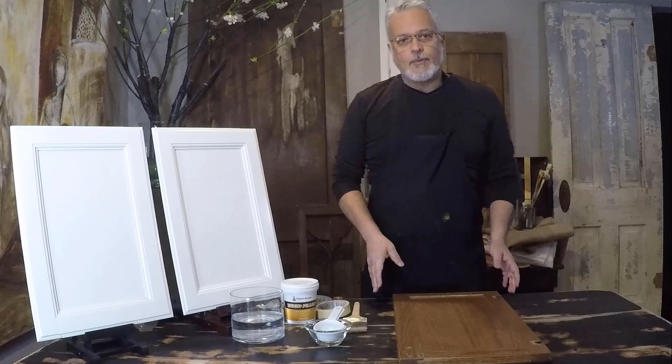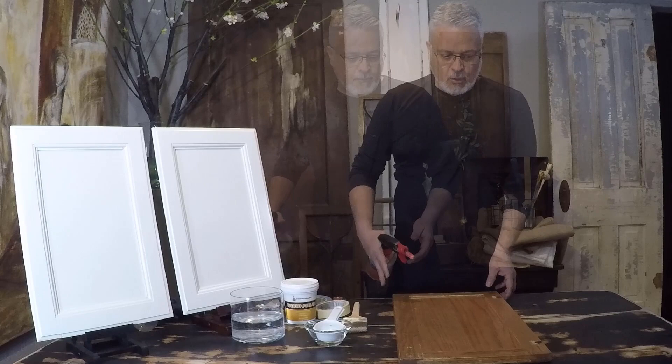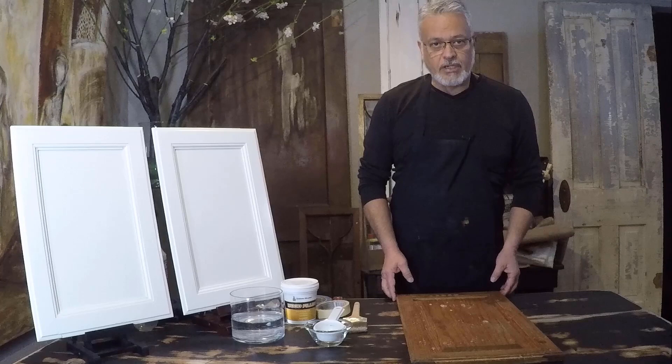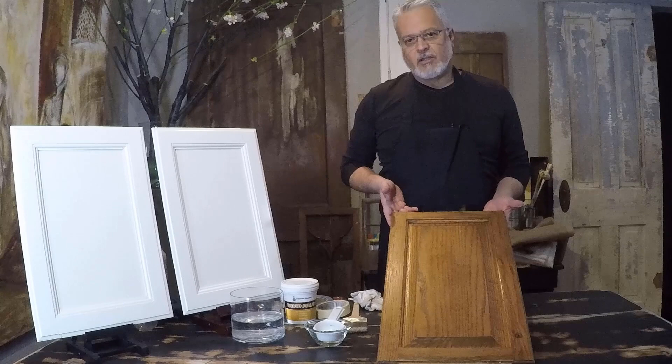The next step is to clean the door — get it clean and free of grease and any contaminant that might create some issues later with the paint. I'm just going to spray some water and soap, or you can also buy some kind of degreaser. Once you spray that then you clean it up, wipe off all the excess and scrub a little bit to get rid of the dirt. Let it dry for at least 30 minutes before you apply anything else on it.